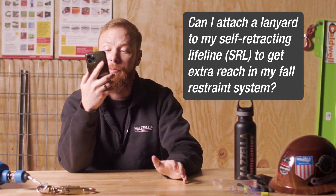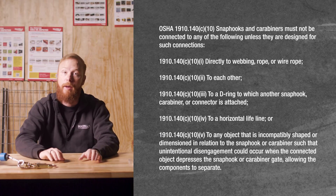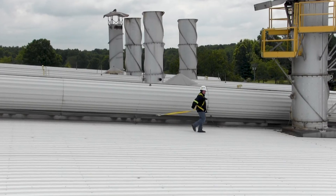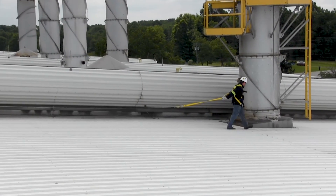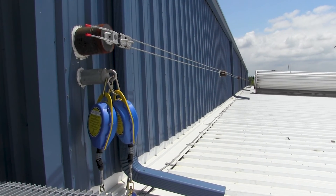Can I attach a lanyard to my self-retracting lifeline to get extra reach in my fall restraint system? Only if your fall protection system is specifically engineered for that application. You cannot attach a snap hook to another snap hook, as unintentional disengagement could occur. Some systems can be specifically designed or engineered to accommodate a different attachment point at the end of your lifeline. But unless the manufacturer designed your system for that purpose, you cannot tie a lanyard to an SRL or multiple lanyards together by connecting the carabiners or snap hooks.